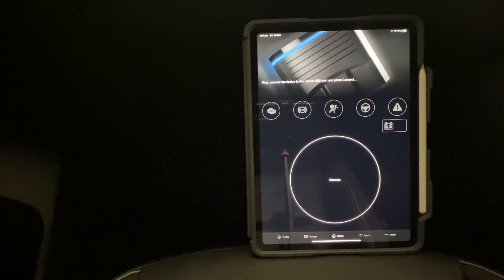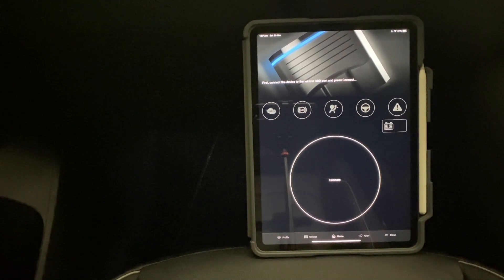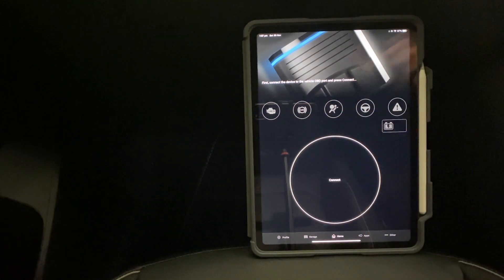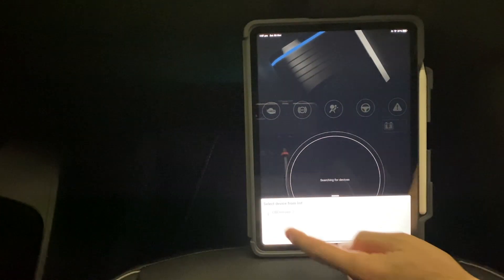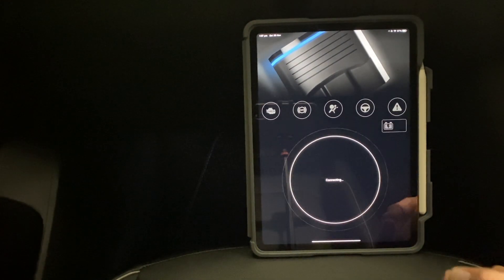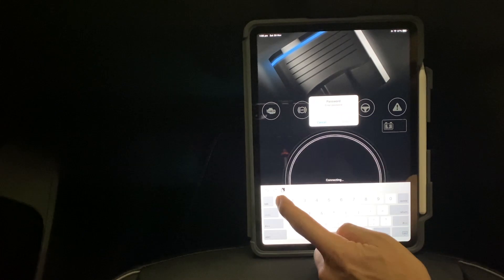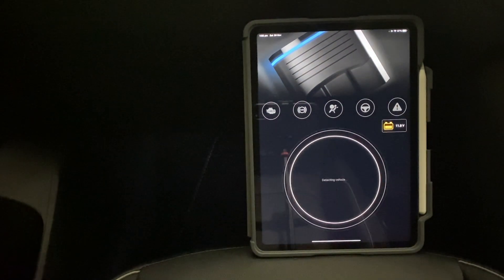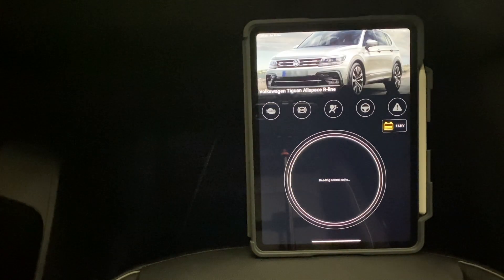We'll plug this into the OBD11 port on this Volkswagen, turn the ignition on, and hit connect. I've already paired this via Bluetooth, so it's searching — you've got your OBD11 device here, you select that, it says connecting, and it'll ask for the password, which is just a basic password I've set for that.